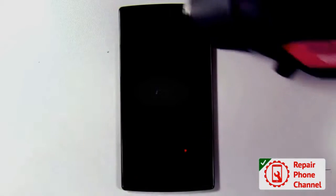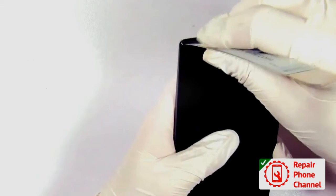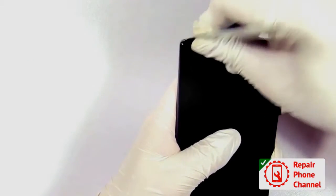To remove the LCD, heat the screen for about 15 seconds, then use your pry tool to separate the adhesive.